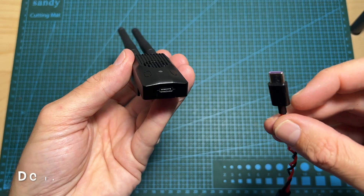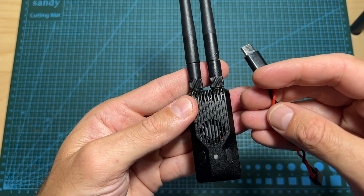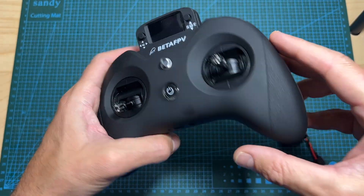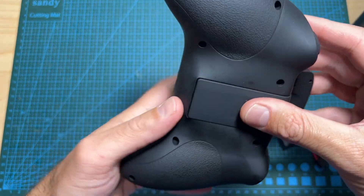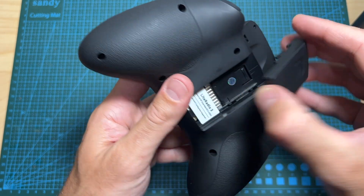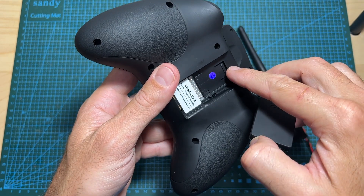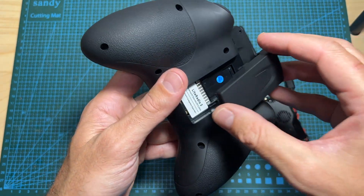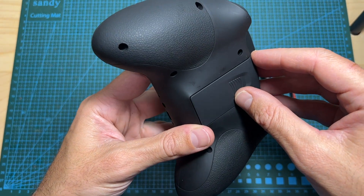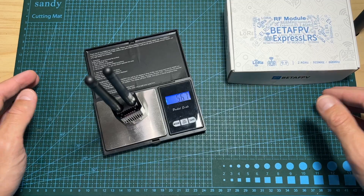I recommend powering the radio module externally in case you're going to set it to this output power, especially if you're going to use a radio controller such as the RadioMaster Zorro or the BetaFPV Radio Light Pro. On the Radio Light Pro you actually won't be able to set the module to the maximum output power because it is going to automatically reset itself. In that case you should probably limit the radio output power to 250 milliwatts or limit the telemetry ratio, which is also going to decrease the power consumption.